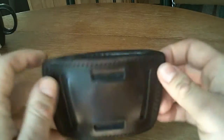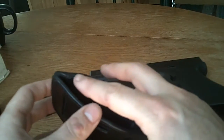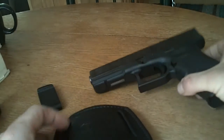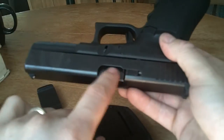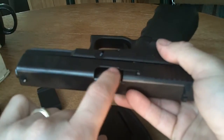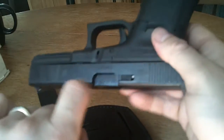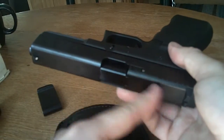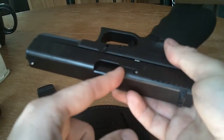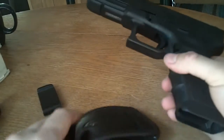I picked it up for about 20 bucks — nearly nothing with regard to holsters. The stitching looks really good. I've got a little bit of wear right here on this spot, and that's because Glocks have a very deep breech recess. As you're re-holstering into this type of holster it wears right here on this corner.